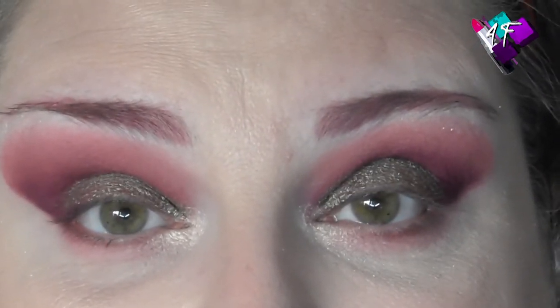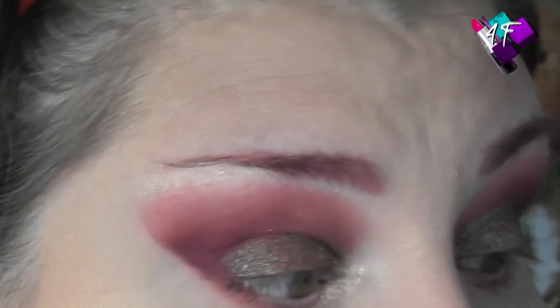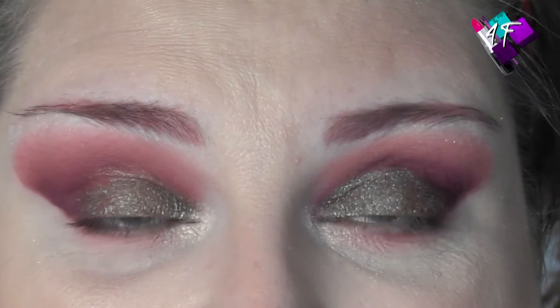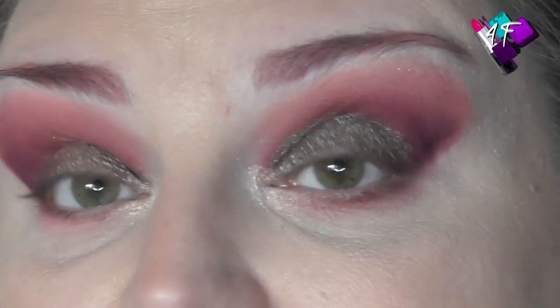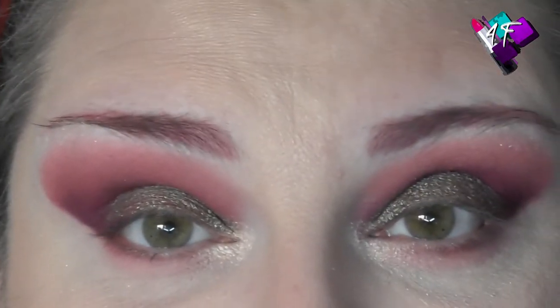That's super pretty. Right my beautiful ones, I'm going to pause you for one last time while I pop some highlight on my face, chuck some mascara on, choose whichever lippy I'm going to wear today, do something with the hair, and I'll be back with my finished look and first impressions on this palette for you. Again, instant.